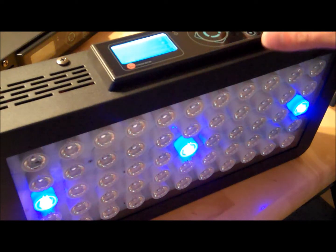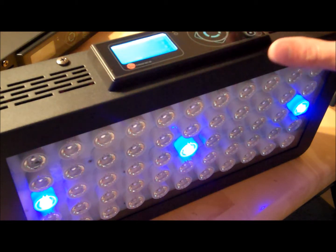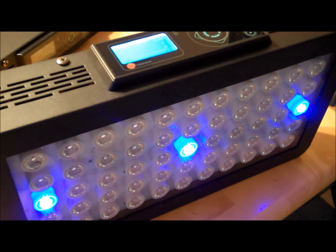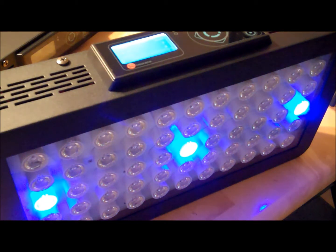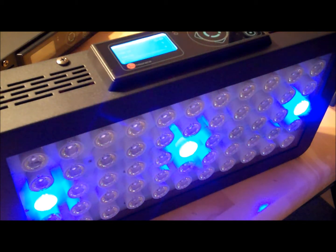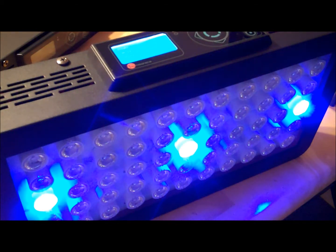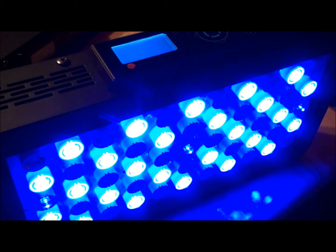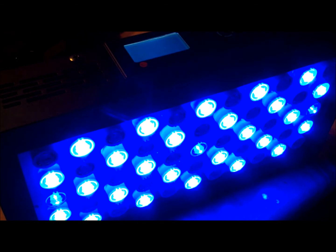At midnight there's just 3% blue for lunar light. At 2 o'clock I've turned it down to 1%. By 4 o'clock it starts to get brighter, and by 5 it's up to 10% for the lunar lights. By 7 just the blue lights turn on — and you can hear the fans just kicked on, though you can barely hear them, they're very quiet.